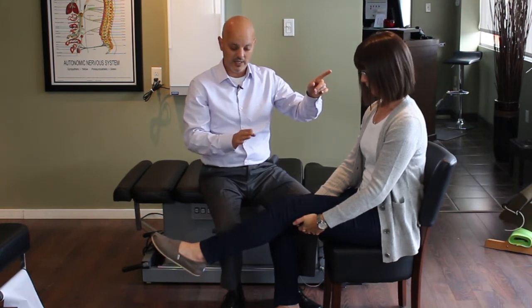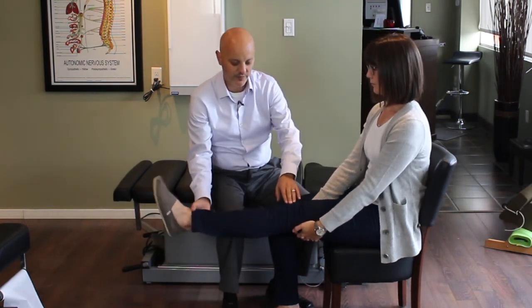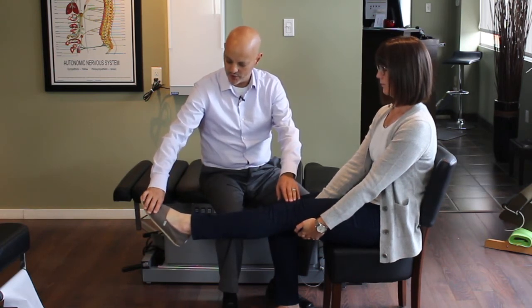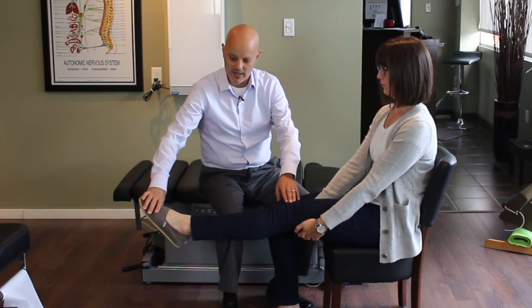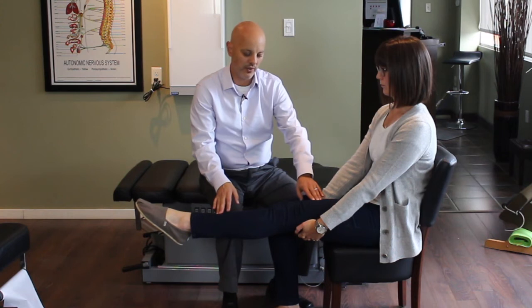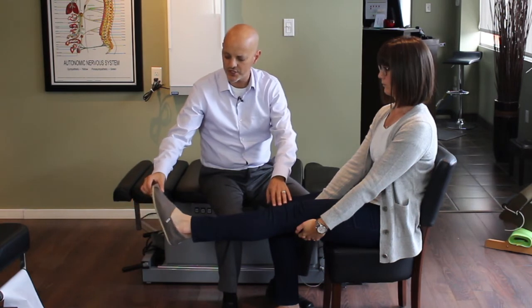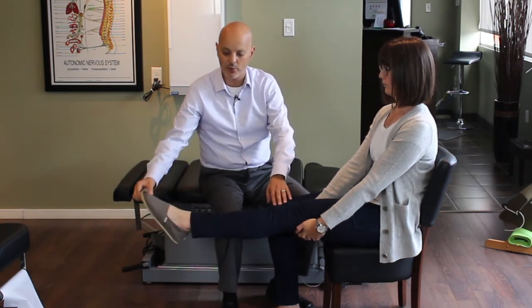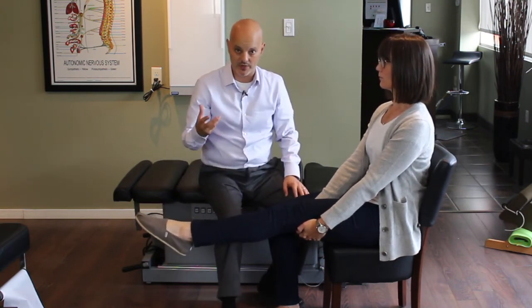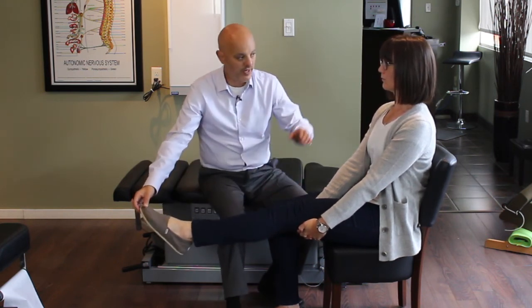Repeat this by extending your head back and bringing your chin down. Just with the head movement, that's enough to create movement in the spinal cord and the nerve. The next step, as that starts to free up, is to bring your leg into full extension. Notice that her toes are pointed — having the toe pointed actually takes some of the tension out of the sciatic nerve. Another step you can add, with her head in a neutral position, is to bring the toe up and then bring the toe down, up and down.